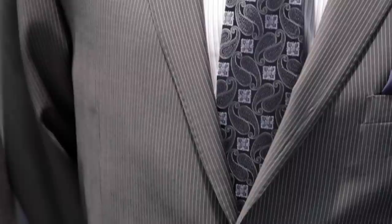Another type of collar is the regular point collar. This is the typical men's dress shirt that you'll find. You can use a smaller knot because there's not as big of a spread as with the wider spread collar — so a regular knot with the regular point collar.